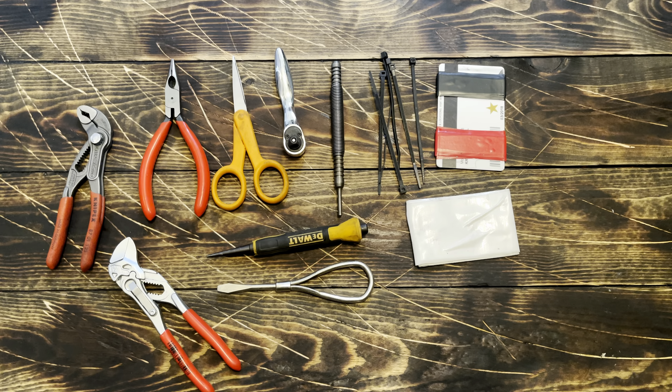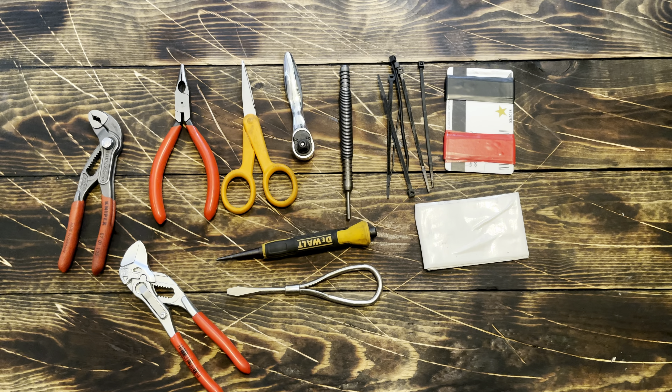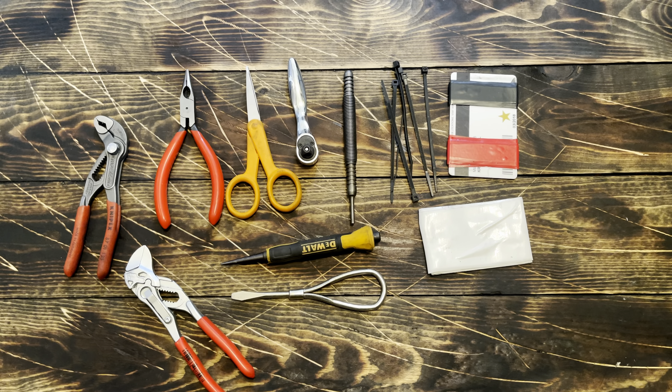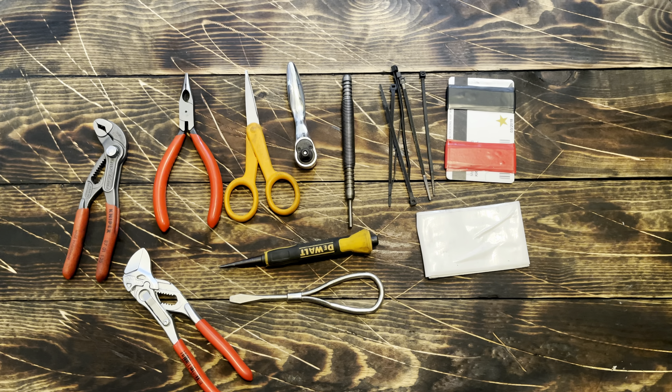I was able to take off a speed brake and a speed brake actuator on an A-model Harrier this last weekend when I volunteered at the Leatherneck Aviation Museum. I'll throw some pictures on that at the end of this video.